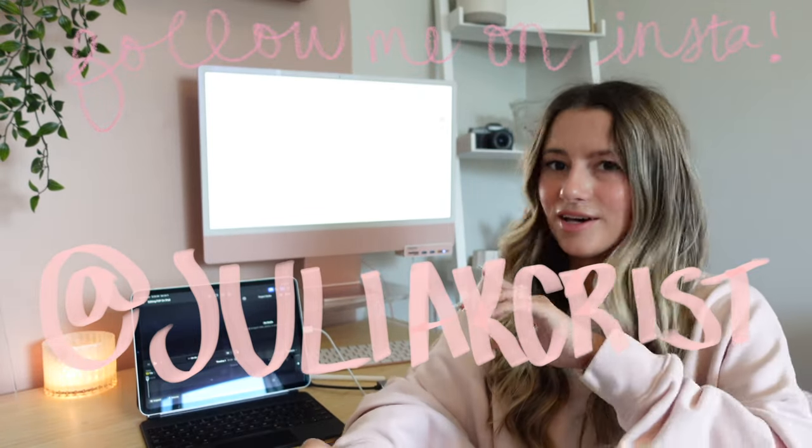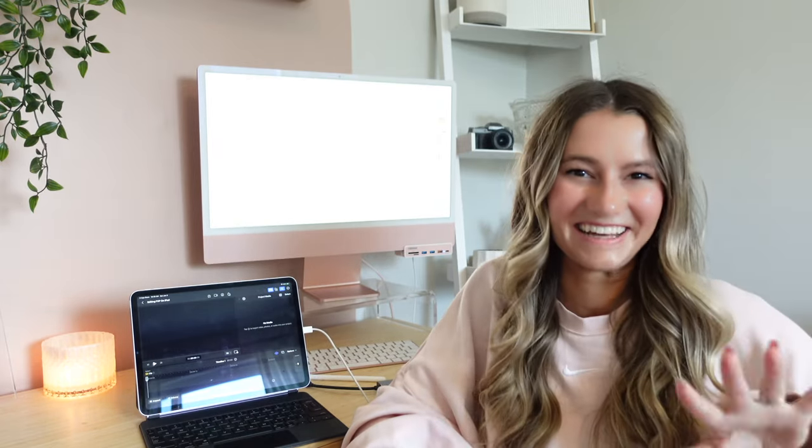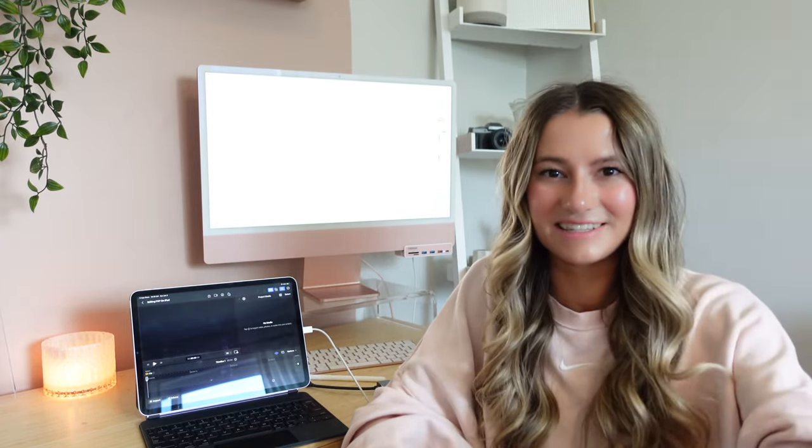I'm excited about having a smaller workspace than my whole laptop or iMac. We're actually going to start editing with the footage we have so far for this video. You guys will literally watch me edit the intro I just filmed. I've heard you have to kind of reteach yourself how to edit when doing touch editing instead of with a cursor and keyboard. I do a lot of touch editing on my phone for TikToks, so I'm wondering if it'll be similar.